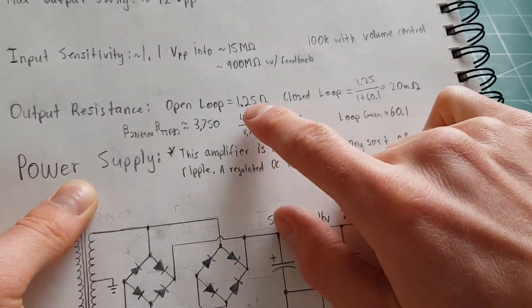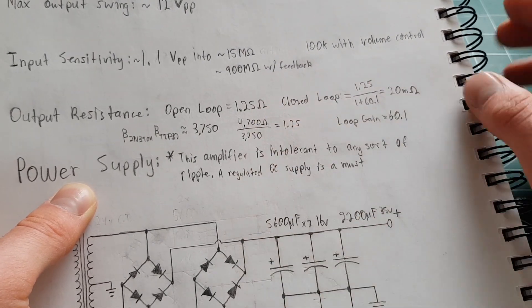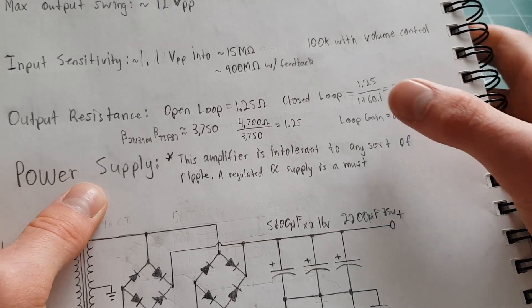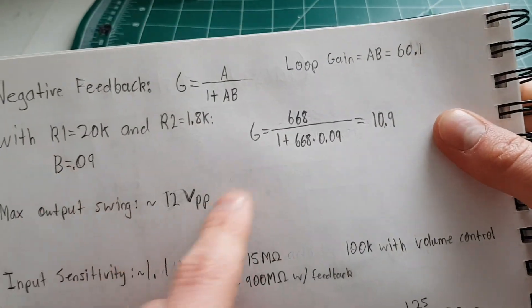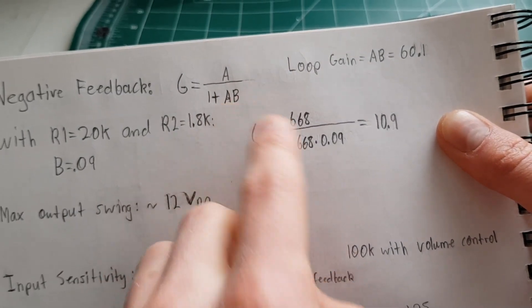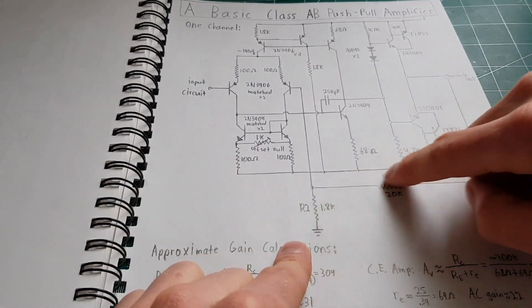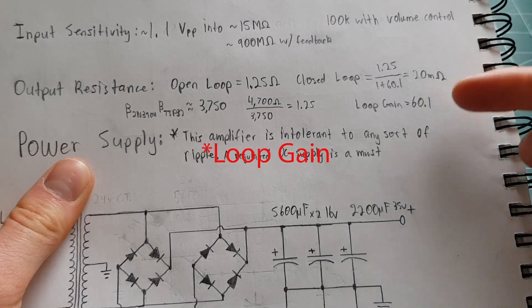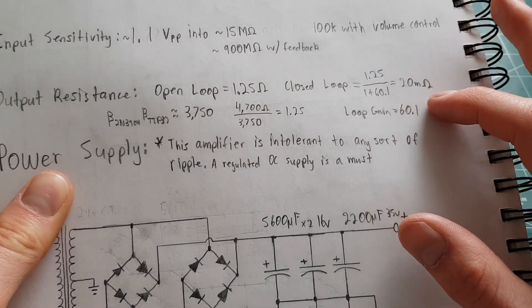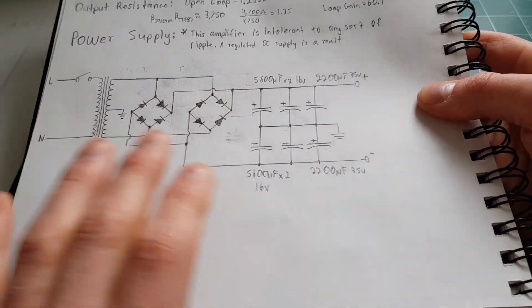With the maximum amount of base current through that resistor, you're looking at 1.25 ohms of output impedance. Closed-loop, the negative feedback helps even more. The loop gain — that's A times B, where A is open-loop gain and B is the feedback ratio of resistors R1 and R2, sometimes called beta — with an open-loop gain of about 60, you end up getting about 20 milliohms of output impedance. That's not bad for all the other faults this thing has.